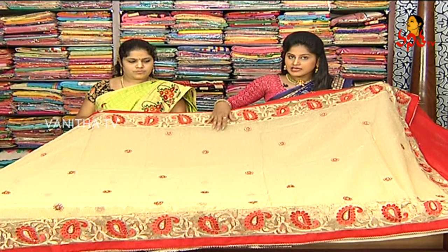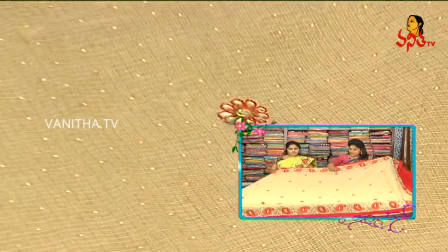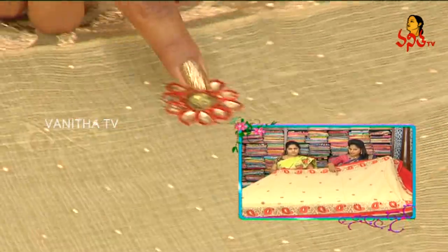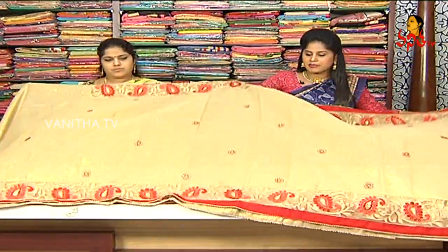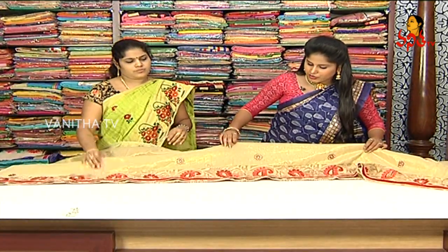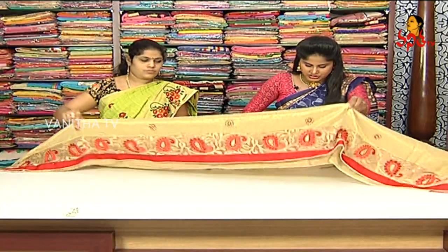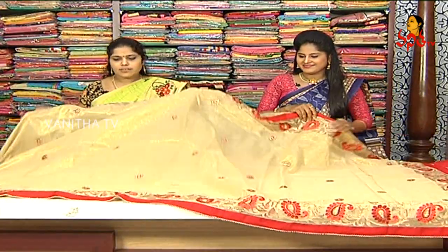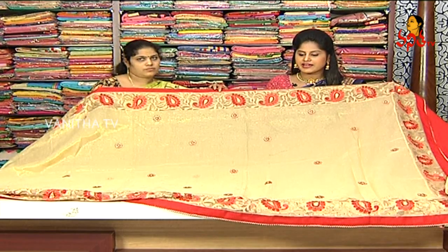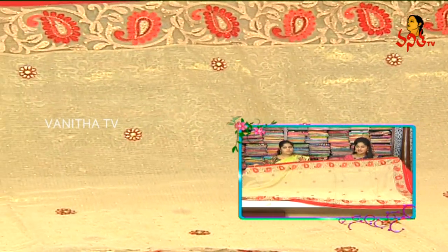We have a golden color with a self-embossed design. We have a red color, a stone, a silver color and gold color, an orange color with gold color. The cost is 3,500 rupees. It is very rich and beautiful, so we can purchase this and visit this brand.